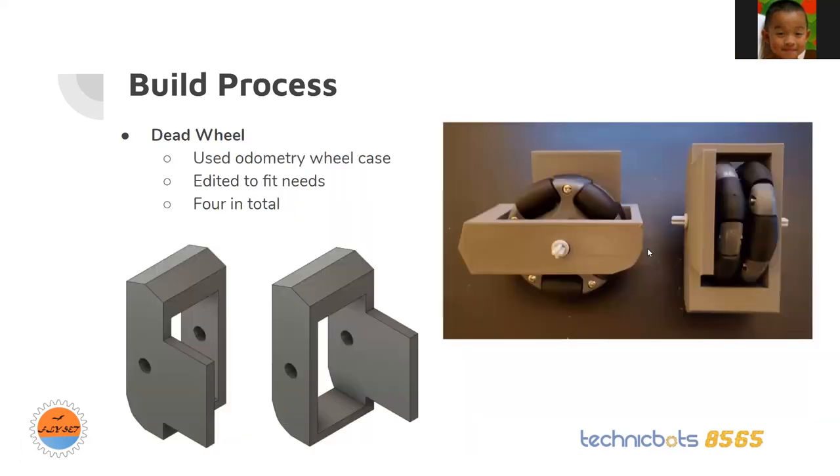This part is a dead wheel — it looks like an odometry wheel. I used an odometry wheel case with 58mm odometry wheels. My robot has two modules, one on the right and one on the left, but there would be nothing to support the chassis. So I made four dead wheels, one on each corner of the chassis, so the chassis actually has something to support and run on and doesn't just lean or tip over.